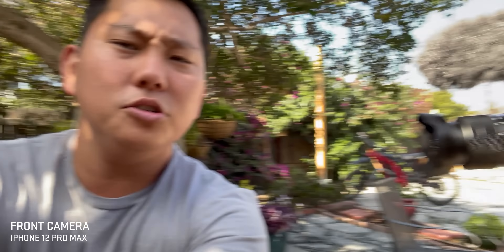But let's get into talking about the cameras, because for me personally, when it comes to phones, all I really care about is how good are these cameras. Now let's go ahead and switch over to the iPhone's camera. I am still using the audio out of this microphone right here, but let's see how this image is looking.